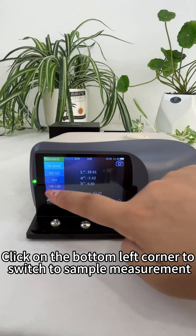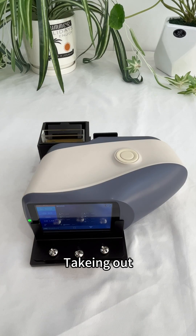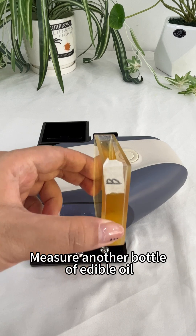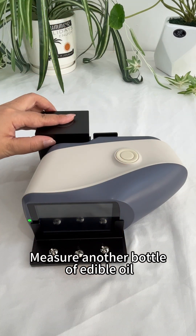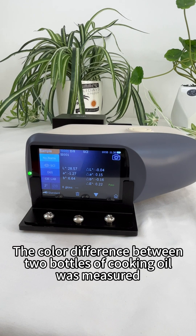Click on the bottom left corner to switch to sample measurement. Taking out the first sample, measure another bottle of edible oil. Press the measurement button. The color difference between the two bottles of cooking oil has been measured.